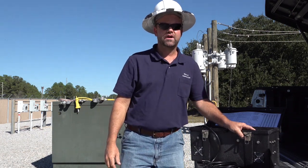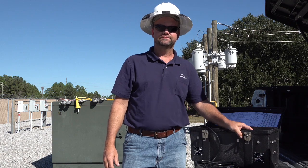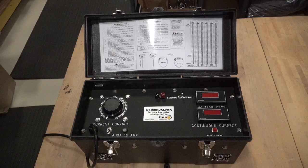Thank you for watching. Stay safe and have a great day. The GT400 is a portable AC 400 amp temporary personal grounds tester which requires a 120-volt, 30-amp circuit to power the device. The GT400 is the only temporary personal grounds tester which performs a true AC integrity test in accordance with ASTM F855-17 Table 1 continuous rated current for each ground cable being tested.